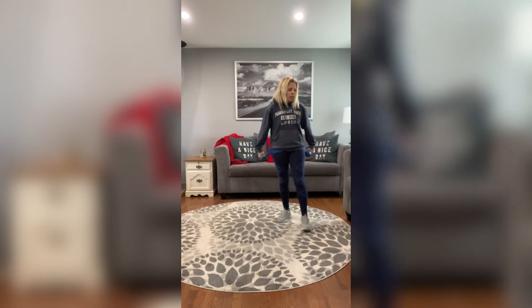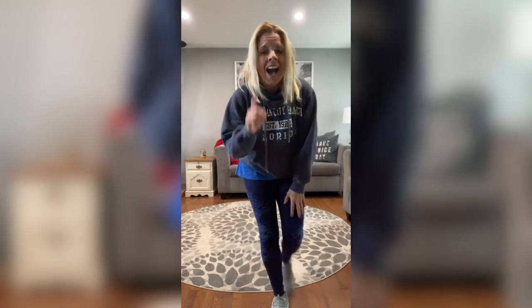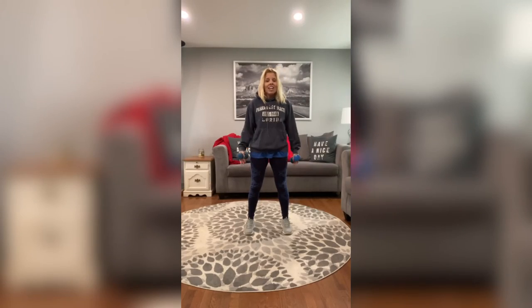All right, everybody go get a drink. I'm going to pause because she has to go outside — I'll be right back. All right guys, welcome back. Round two, here we go.